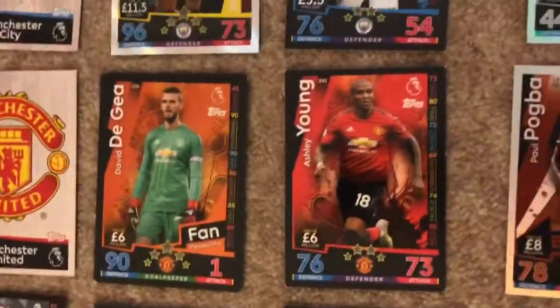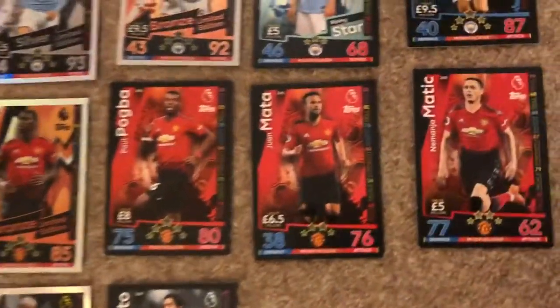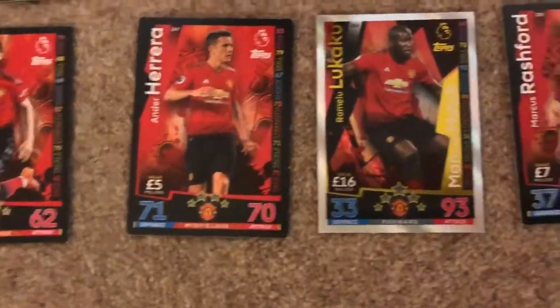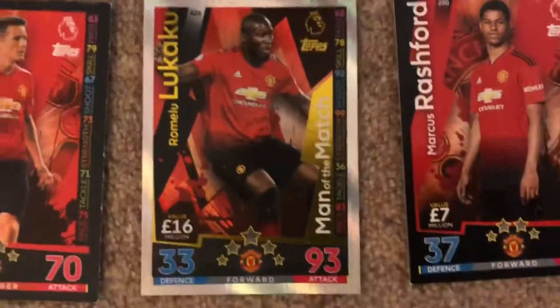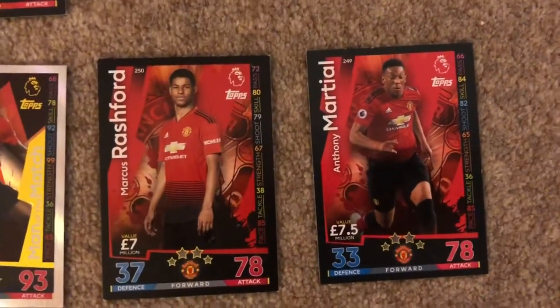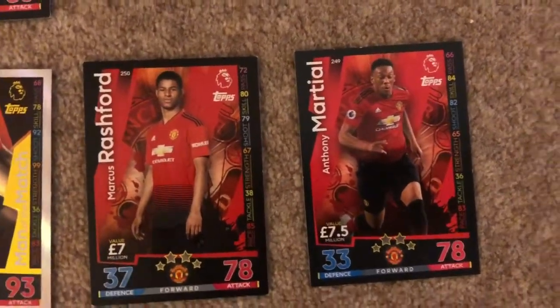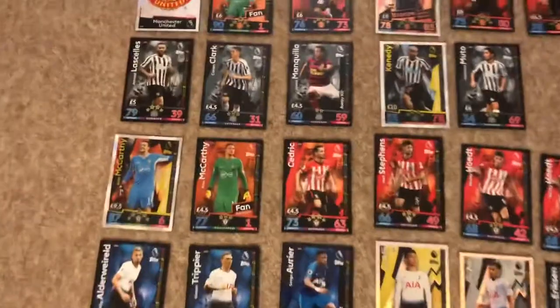We do have the Manchester United badge and I support Manchester United so I'm going to tell you all of them. We have De Gea, Ashley Young, Paul Pogba, Paul Pogba when Matic, Herrera, the Lukaku Man of the Match with a nice 93 on attack, Rashford who should be higher rated than that, and Martial.